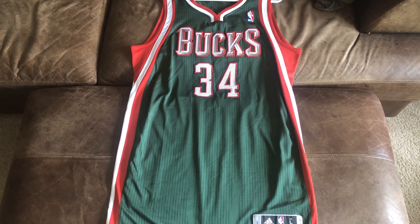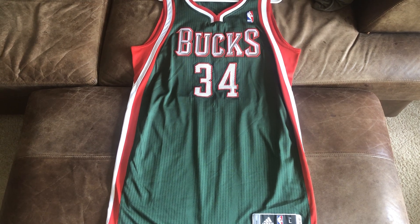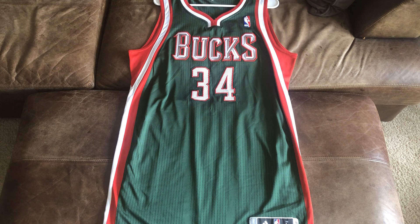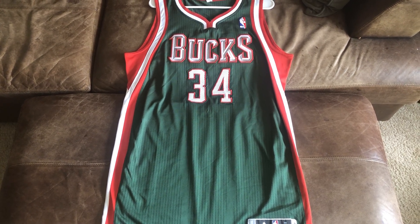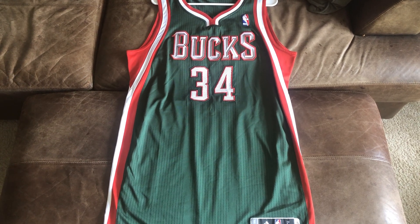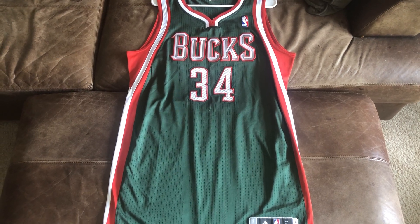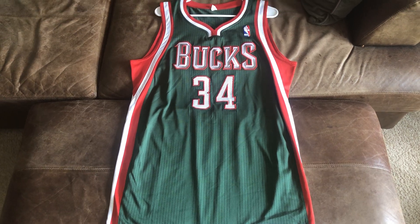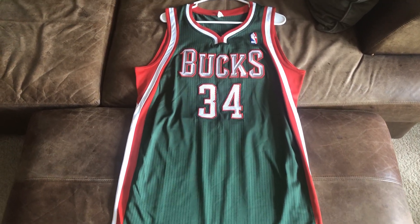Not many of these were made because in his rookie season, Giannis wasn't expected to be anything as big as he is now, as great of a player as he is. And the Bucks weren't a very good team his rookie year, so they made very limited of these. He wasn't like a number one pick where they made, like LeBron, where they made a number of his rookie pro cuts in Authentic. So this is very rare, and let's get into it.